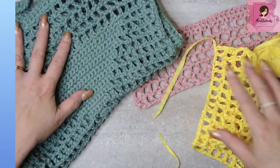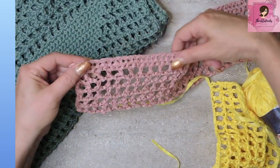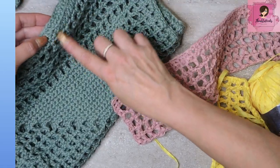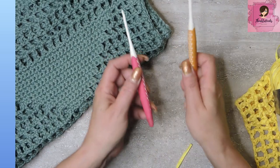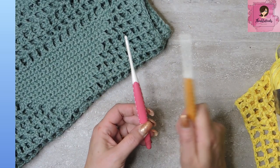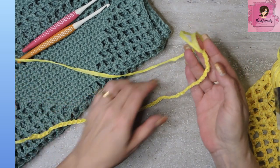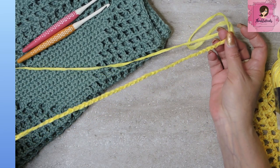There are two options for starting this bag: you can start with two rows of single crochet like I did here, or you can jump right into your mesh. You'll need a 5mm hook and a 4mm hook. Make the back panel first — you'll get good practice on the mesh. We are going to chain 52. Make a nice chain of 52.